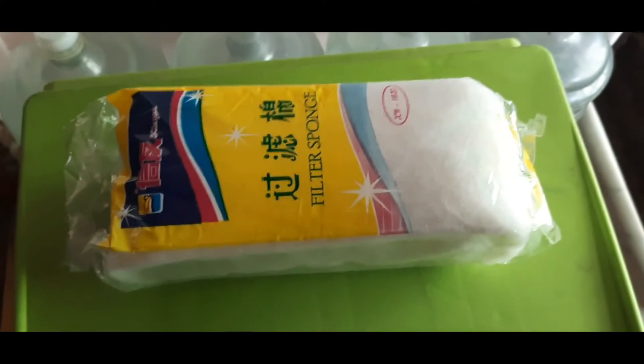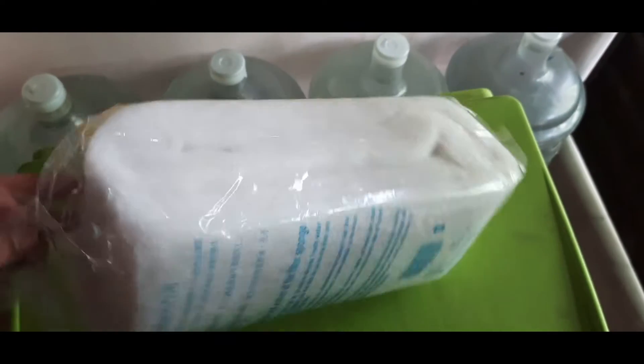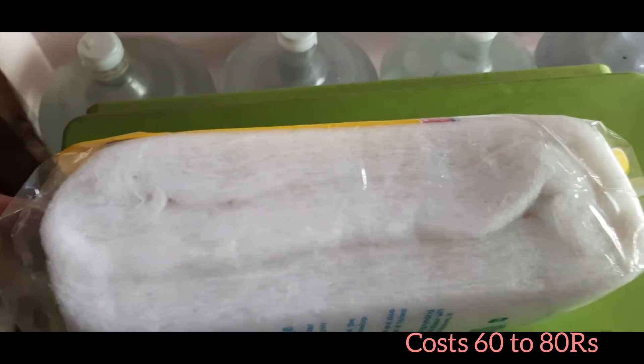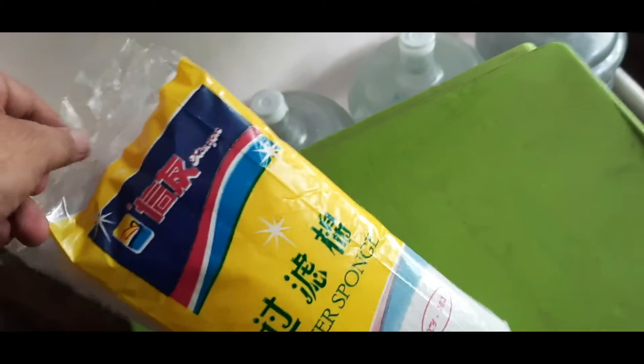Here you can see a filter sponge which you can use as a filter. You can cut it to the required size — I believe it can be used up to three times for my fish tank.